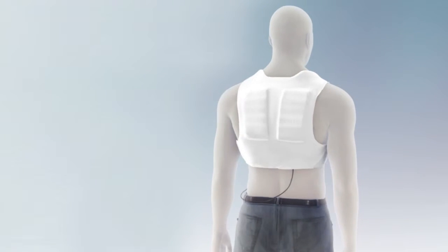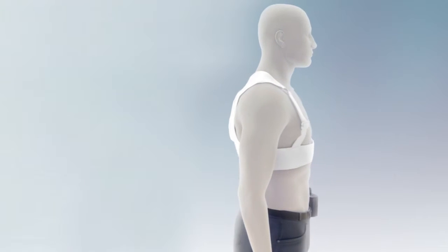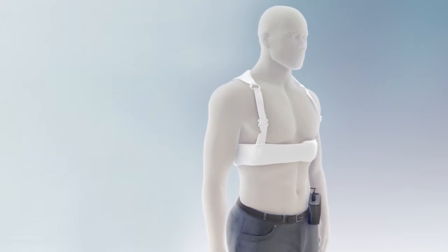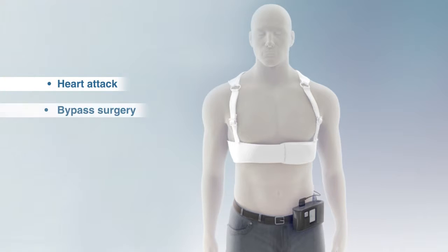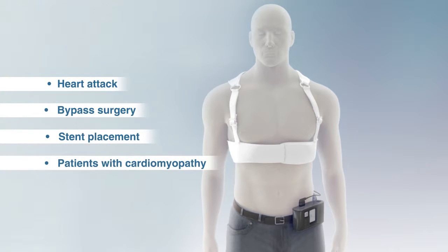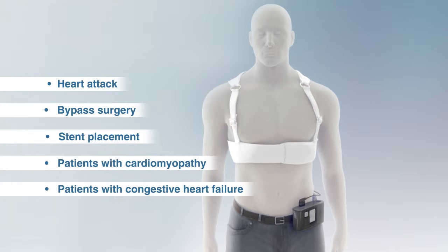Tens of thousands of patients have been protected by the LifeVest wearable cardioverter defibrillator since the device received FDA approval in 2001. The LifeVest is used for a wide range of patient conditions, including following a heart attack, before or after bypass surgery or stent placement, as well as for patients with cardiomyopathy or congestive heart failure that places them at particular sudden cardiac arrest risk. Patients who have had an implantable defibrillator removed and are unable to be immediately re-implanted are also prescribed the LifeVest for protection until the re-implantation procedure.